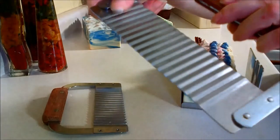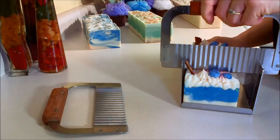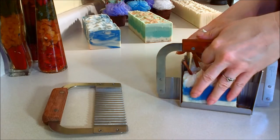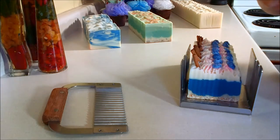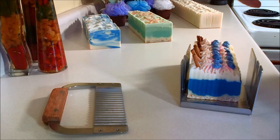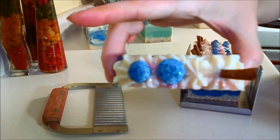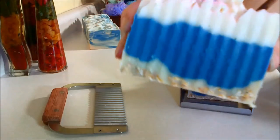I think I'll use this wavy cutter. I made four batches: I made blueberry, I made a gym mist, I made bay rum, and I made a big batch of Bear Naked. I made a blueberry parfait.